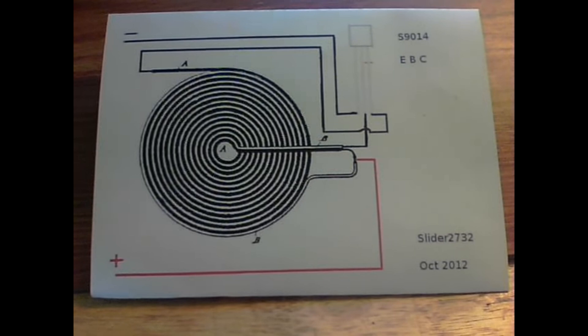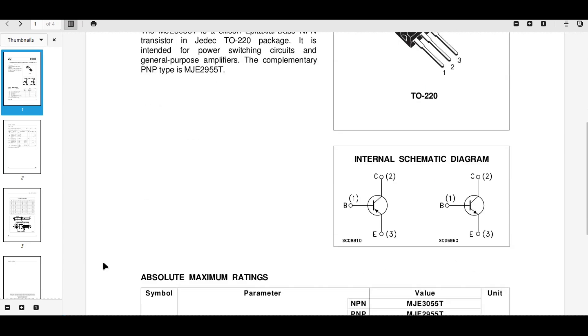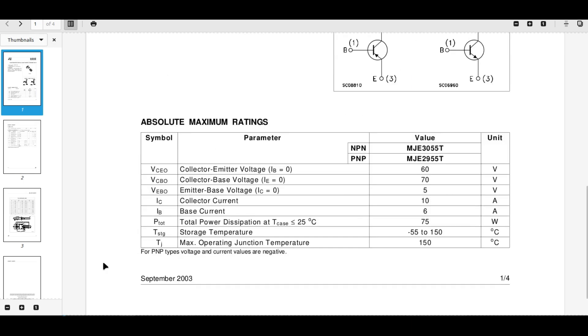Here's the circuit I'll be using — the only change is that instead of an S9014 I'll be using the 3055 transistor. There'll be a diode from the emitter to base and some kind of resistor to the base. Here's the datasheet for the 3055: it's an NPN with pins base, collector, emitter. Not quite as powerful as the other one, but it's okay for voltage — about 60 volts, about 6 amps through, 75 watts total dissipation. We should be okay.